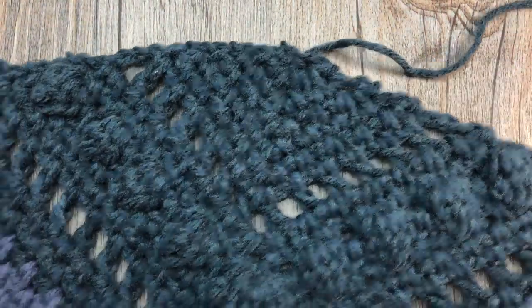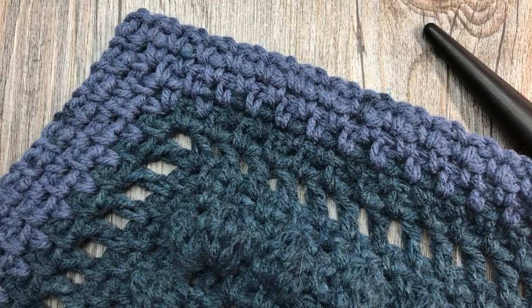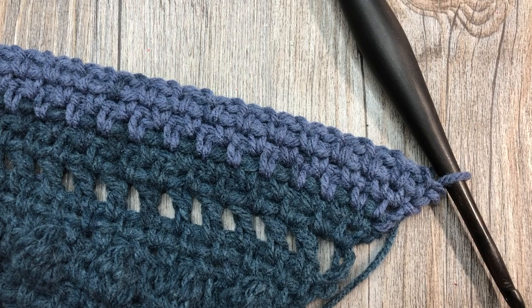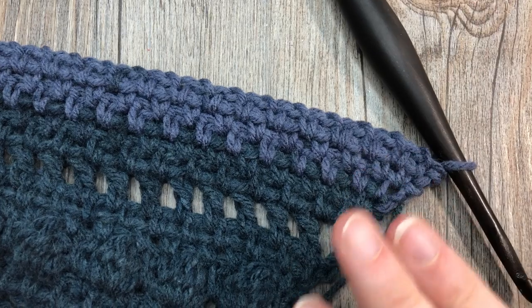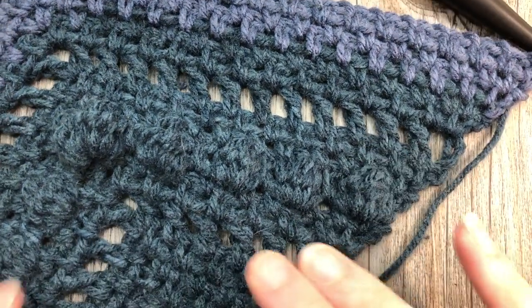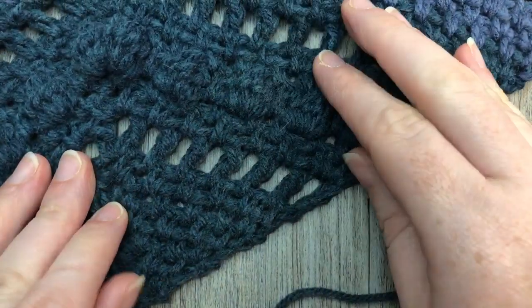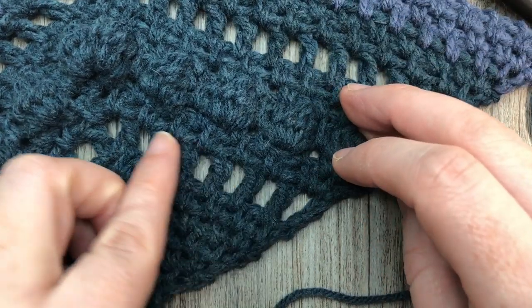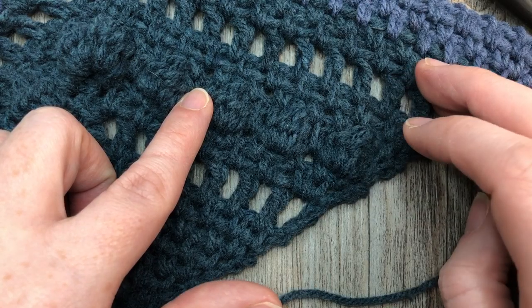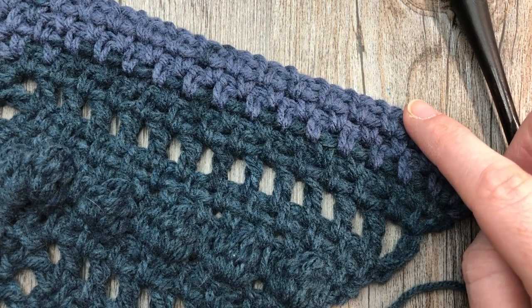At the end of row 18, this is what your work is going to look like — the straighter edge of the shawl up here, and then there's the point. From here on out, for rows 19 through 95 — it sounds like a lot, but don't worry, it's not too bad — it is a repeat of what you have done. The repeat begins at row 7, which is the row of double crochet stitches. You'll have a row of double crochets followed by two rows of moss stitches, a row of bobble stitches, two rows of moss, one row of double crochet, and then five rows of moss stitch.